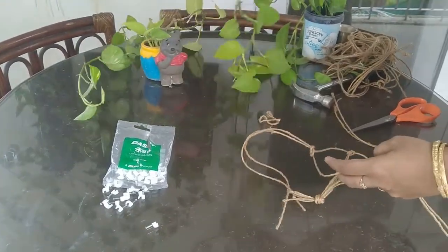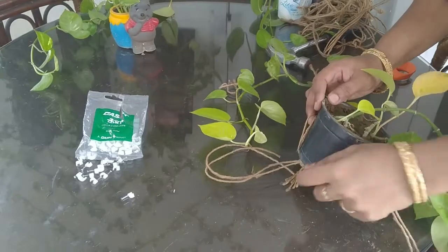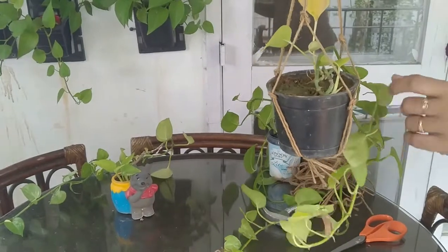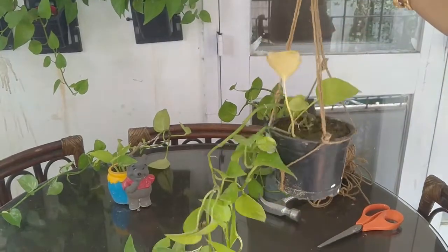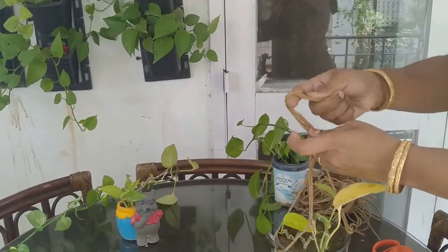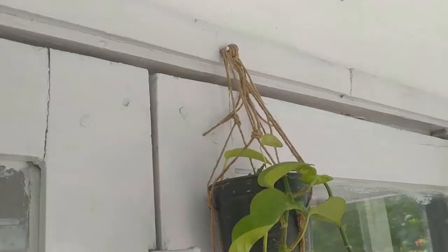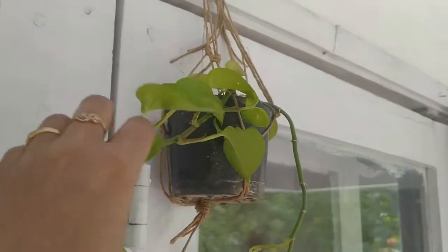Now let's place the pot inside the bag and see how it looks. Place the pot so that the center knot is exactly on the base of the pot. Hold all the strings together and try to carry it — see how beautiful it is. The bag is now ready to hang. Once you feel the pot is safe and secure in the bag, put a knot combining all the strings together. The knot should be completely tight so the pot doesn't fall down while hanging. See how beautiful it looks on the wall — the pot is completely safe and will not fall down.